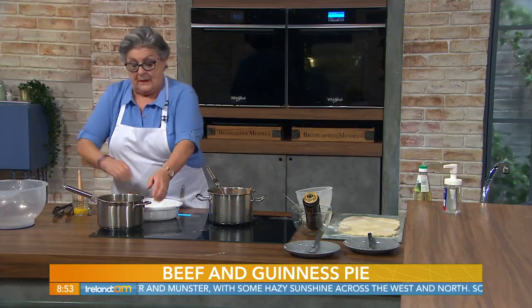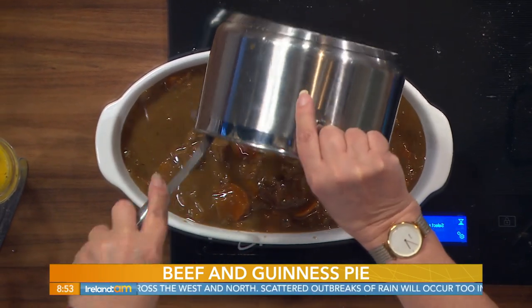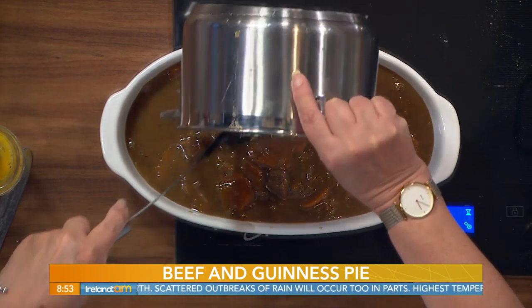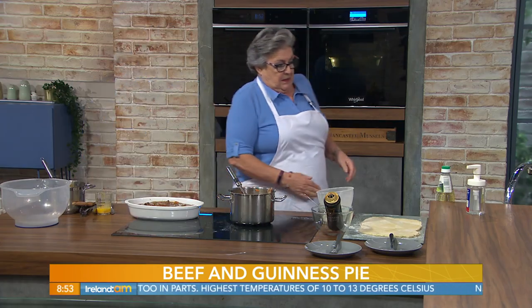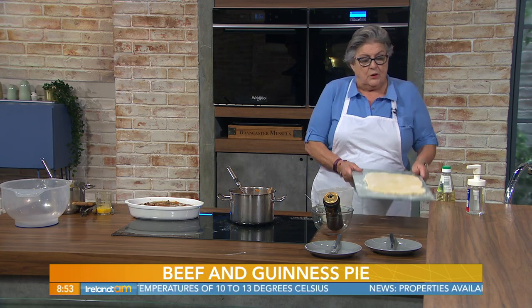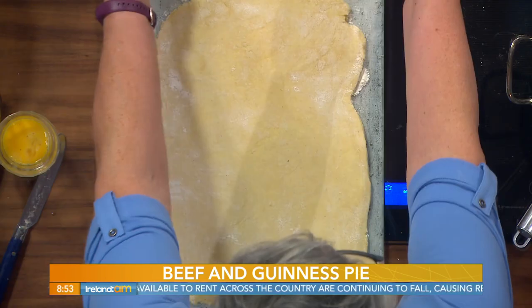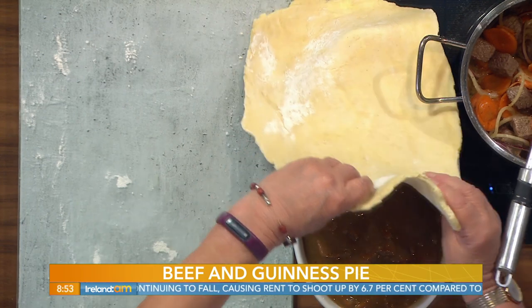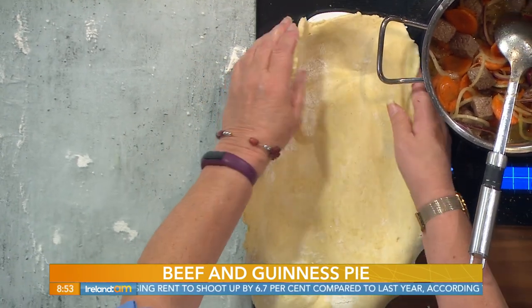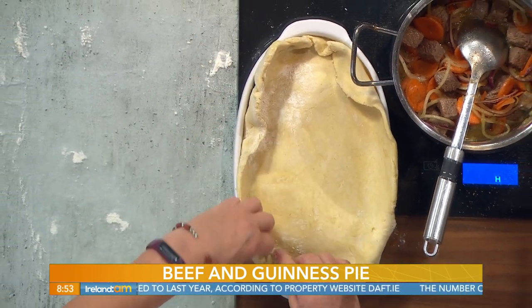When that's done, pour it into the casserole dish. When it's in the oven you can make up your pastry — we're just putting a pastry lid on this. You could serve it with mashed potatoes, but the pastry makes a difference. If you make your pastry in advance, put it in cling film and into the fridge until 30 minutes before your casserole is ready to come out. Then just put the pastry on top and gently ease it around the edges to crimp it.